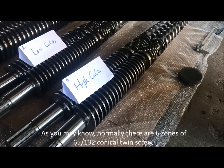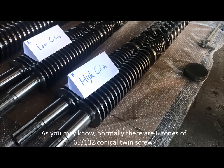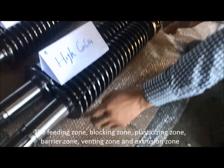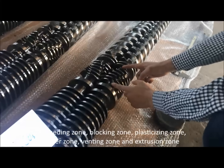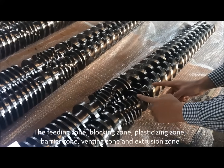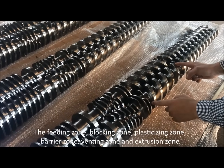Normally there are six zones of the 65/132 conical twin screw: the feeding zone, blocking zone, plasticizing zone, barrier zone, venting zone, and extrusion zone.